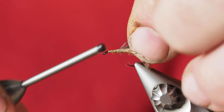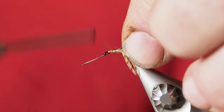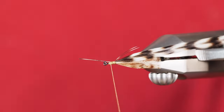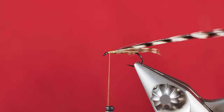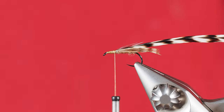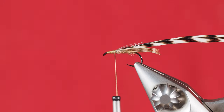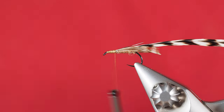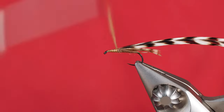I'll take a couple of thread wraps back to secure the hackle in place, then move my thread forward towards the eye of the hook with firm but not overly hard wraps so I don't cut through the stem. I'll clip off the excess material and cover that butt end up, then put another small layer of super fine dubbing. I don't want to build too much bulk — more what I'm trying to do is get a nice foundation for palmering this hackle up towards the eye of the hook.